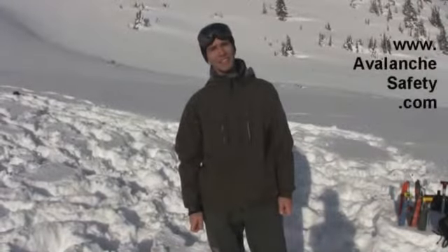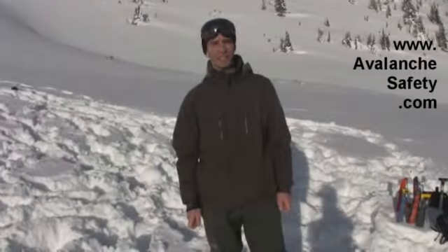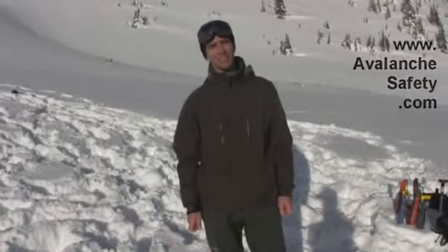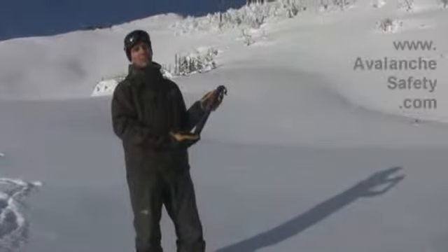Hi, I'm Steve from Avalanche Safety Solutions. You can find us on the web at avalanchesafety.com, and I'm here to tell you about one of our products. This is the BCA carbon 260mm probe.